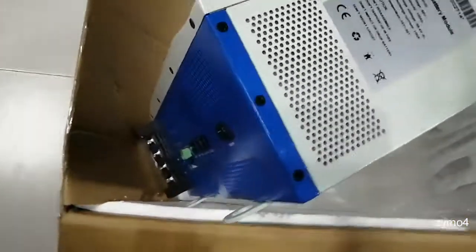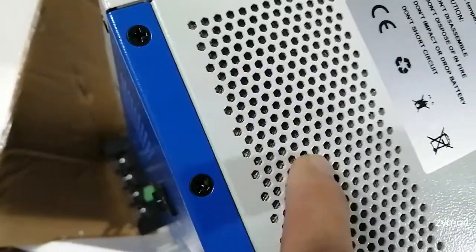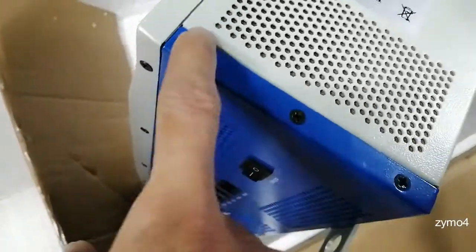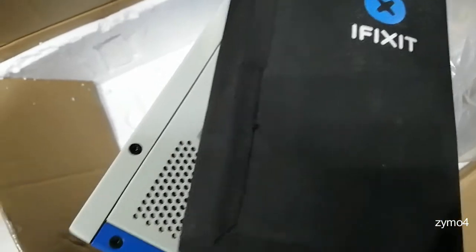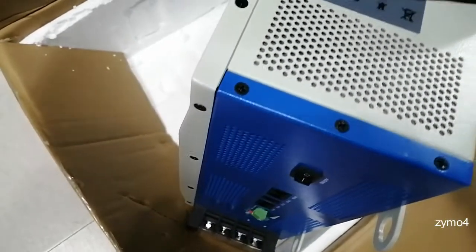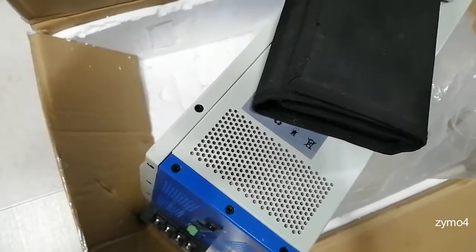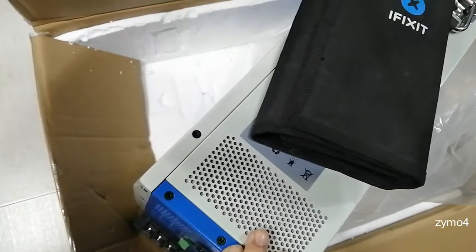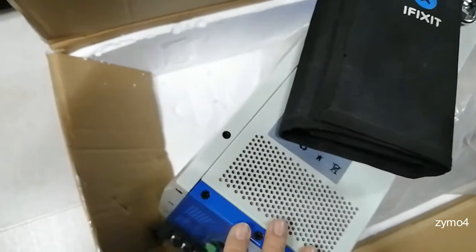The same perforated fine mesh is on this side too, which keeps crawling insects and lizards out. There are some screws and an iFixit tool should do the job. Next up, I'm going to disassemble this to check what cells are being used in this lithium battery. Bye for now — please give a thumbs up if you liked the video.